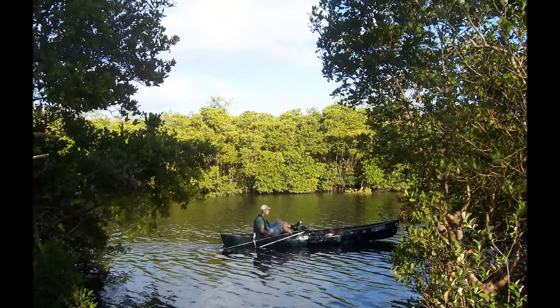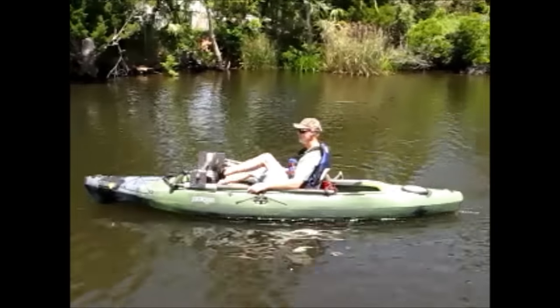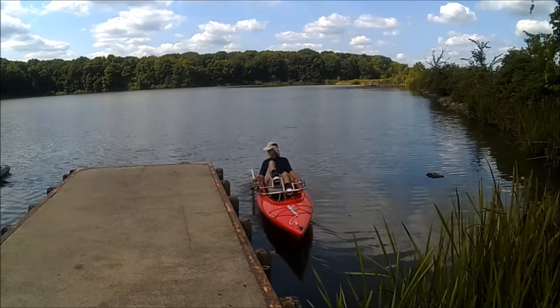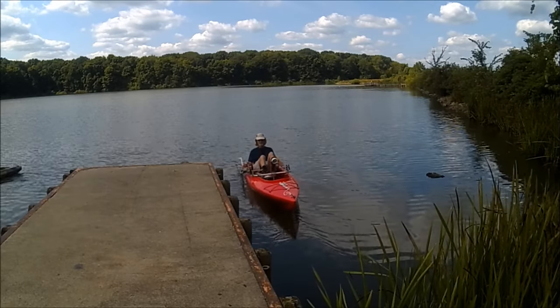Rigid canoes and kayaks can also have the Pedal Prop added to them. On all these watercraft there is no permanent modification to the boat and the Pedal Prop can easily be removed. But why would you want to?